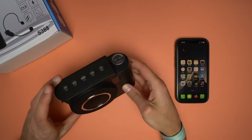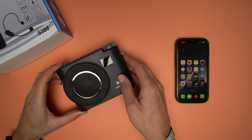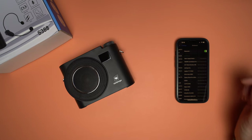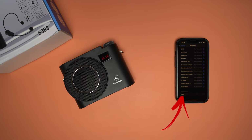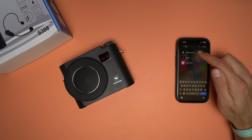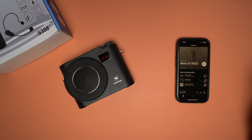The voice amplifier can also be used as a standalone portable wireless speaker. It can pair with a smartphone, tablet, or anything with Bluetooth. To do so, press the M button until you see blue on the display, then go to Settings > Bluetooth on your device and press on S388. Once paired, you can play music straight from the phone. Let's test the speaker and hear the sound quality using Epidemic Sound.